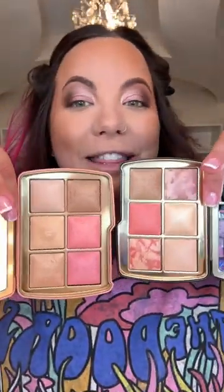Starting off with the bronzer in the Leopard palette, I'm just putting that right on my cheek and building this up. Elephant palette bronzer on my left side. They shouldn't look any different because they're literally the exact same shade.